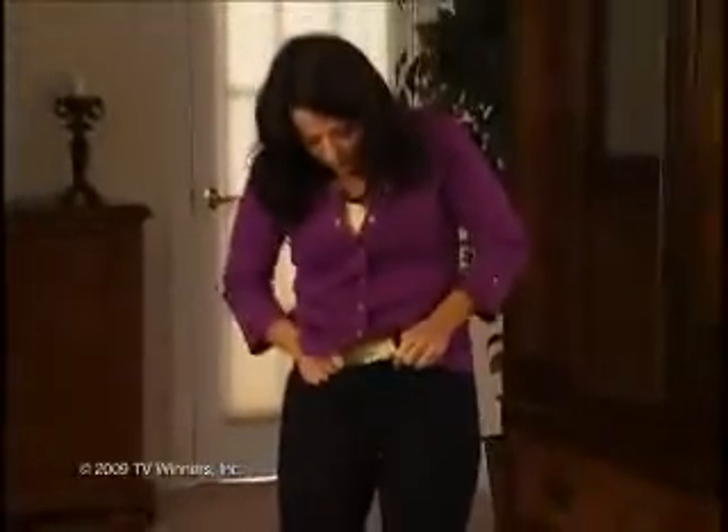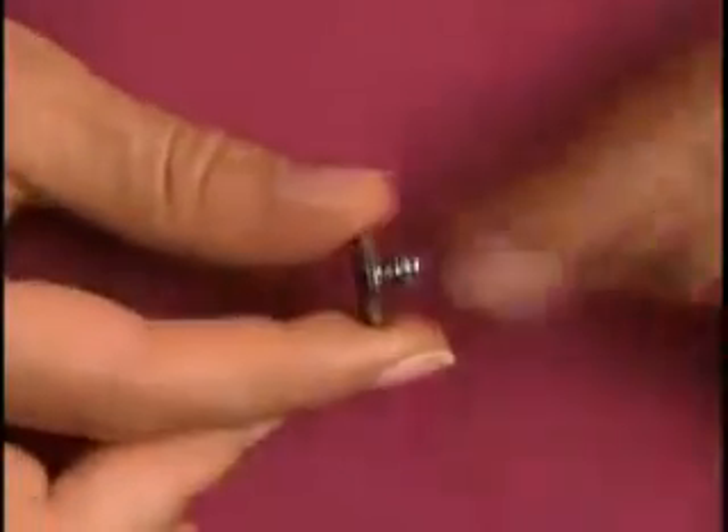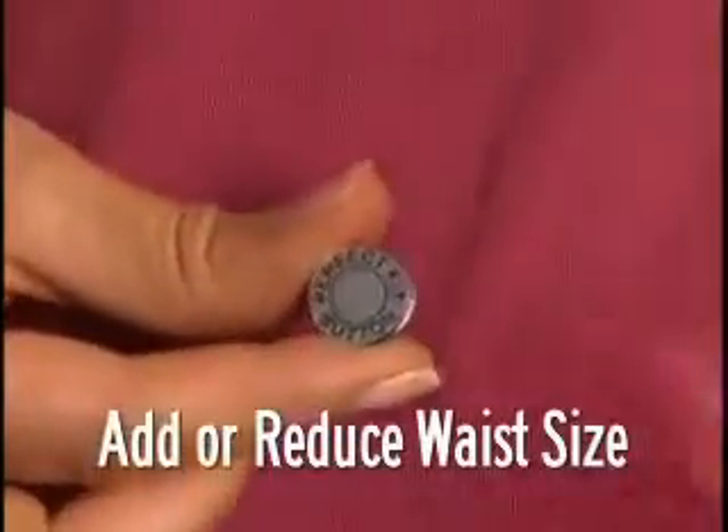Are those pants getting too tight to close? That button is ready to pop. Stop! You need the Perfect Fit button — the quickest, easiest way to add or reduce inches on the waistband of your pants.